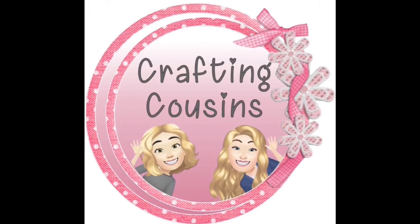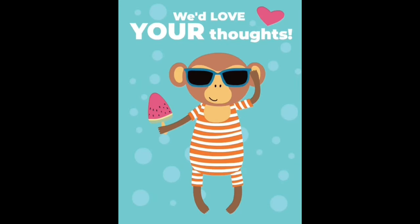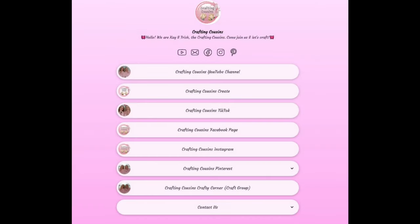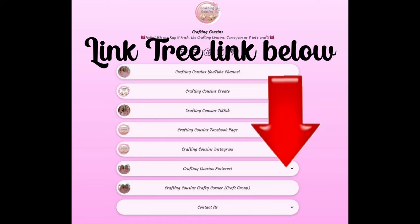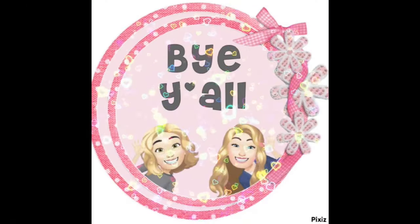Thank you so much for watching today. If you saw something you liked, we hope you'll give us a big thumbs up. Leave us a comment and let us know what you think and if you have any suggestions — we love hearing from y'all and it really does help our channel grow. We are also over on TikTok, Instagram, Facebook, and Pinterest, and would love it if you'd click the link below and join us. If you enjoyed this episode, check out these videos for even more DIY inspiration. Bye y'all!